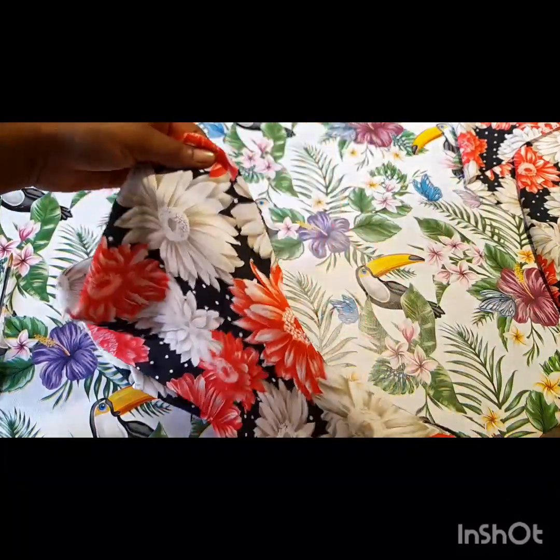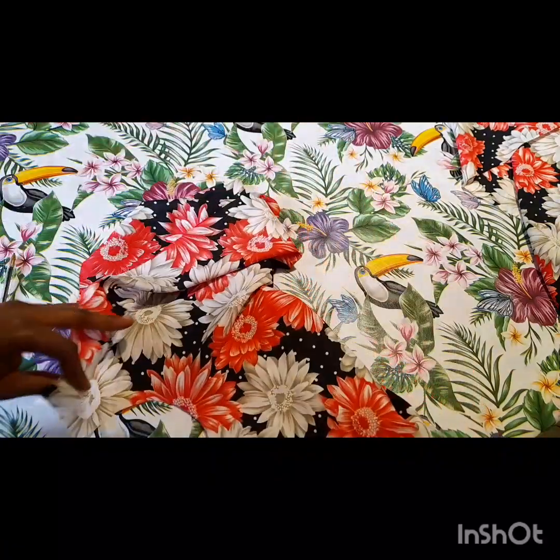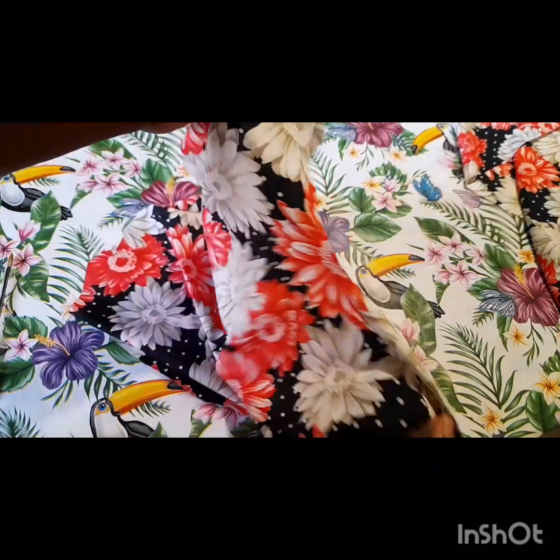The neck of the dress — this is how it's looking. I'll go ahead to cut out the straight line that I'll be using to tape the neck of the dress, and when I'm done I'll show you how it looks.